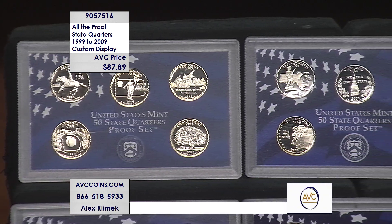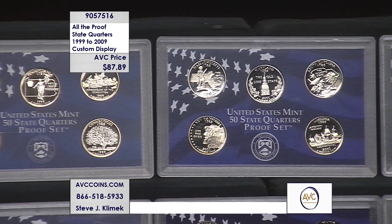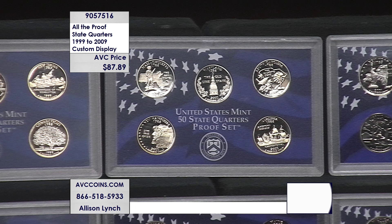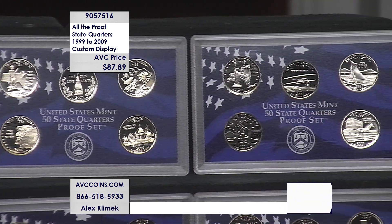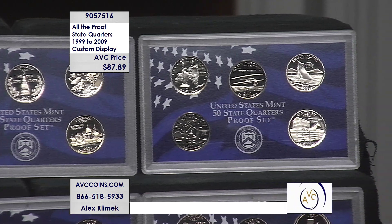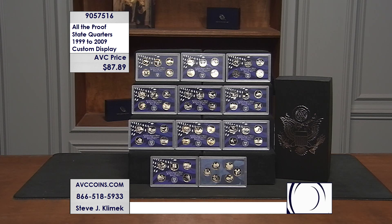Two ways to look at it: quarters alone for 2009 — $51; 2008 — $104; that's $150 for just two sets in this collection. We're at $87.89 for all of them. The item number is 905-75-16 — give us a call and get in on this one right now.